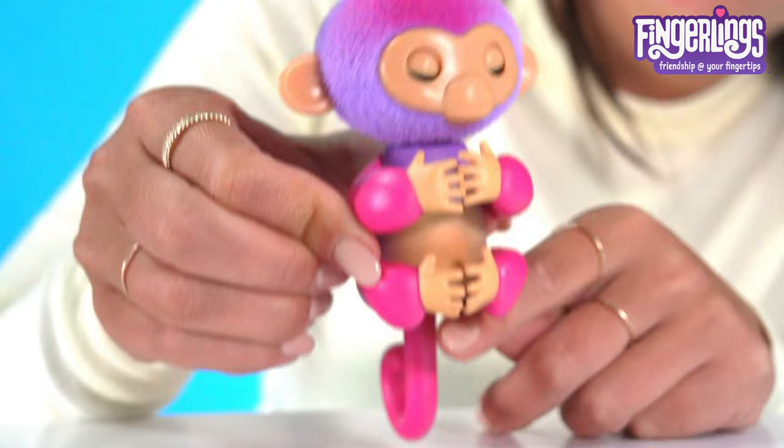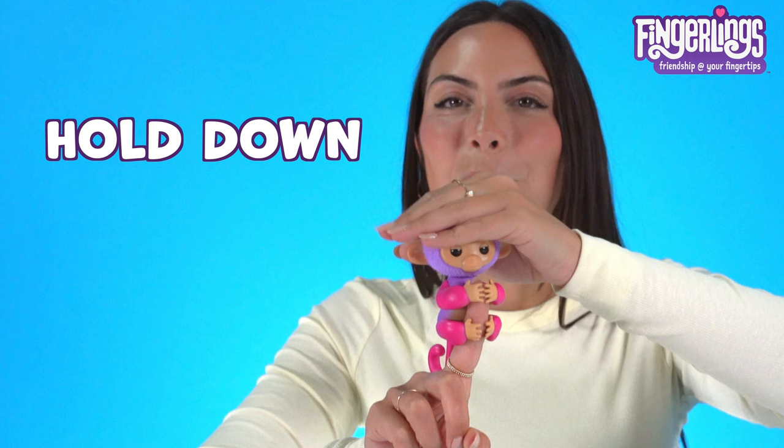You could pet her head — she loves to be pet. Hold down on her head for two seconds for a really silly sound. Classic fingerlings.